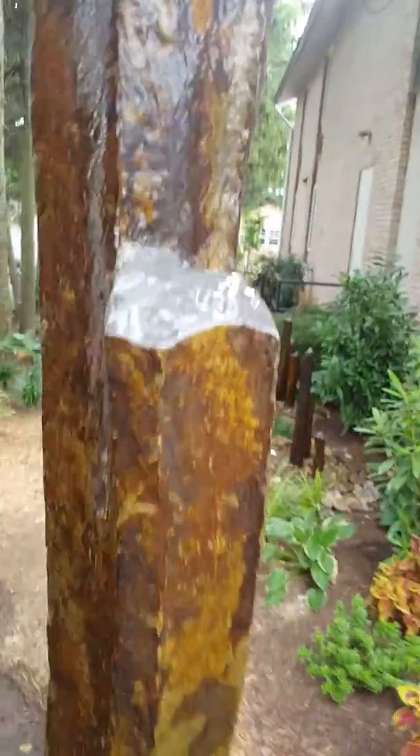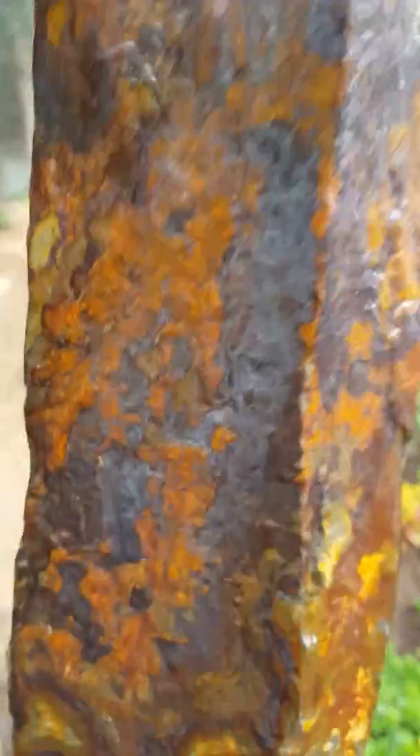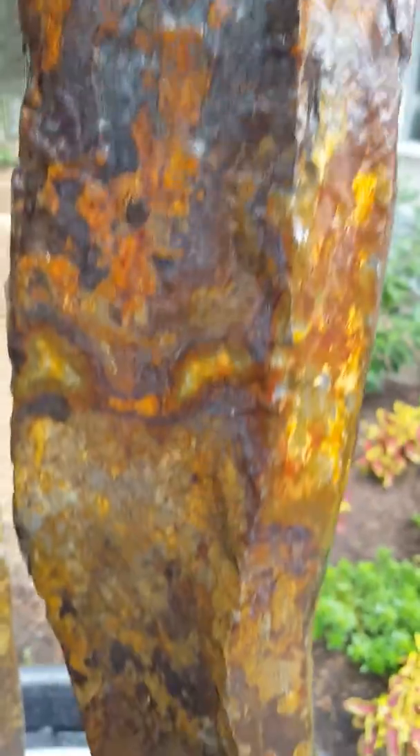This guy had a little bit of cutting and polishing to make it slope downward everywhere. Look at the colors in this. Isn't that spectacular?